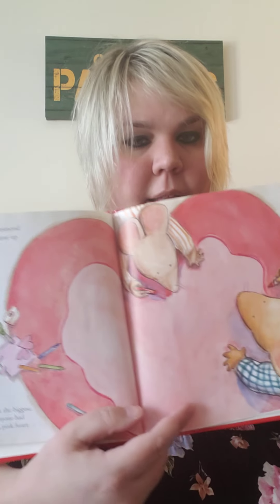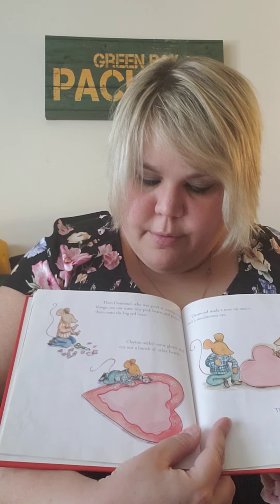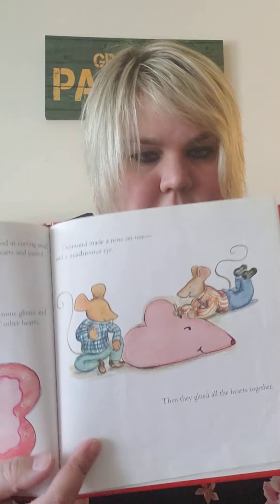In art class, Clayton and Desmond put their heads together and came up with a plan. Then Clayton cut out the biggest, most perfect red heart anyone had ever seen. They added a pink heart to fill in the middle. Then Desmond, who was good at cutting small things, cut out some tiny pink hearts and pasted them onto the big red heart. Clayton added some glitter and cut out a bunch of other hearts. Desmond made a nose on one and a mischievous eye. Then they glued all the hearts together. They stepped back to look at their card.